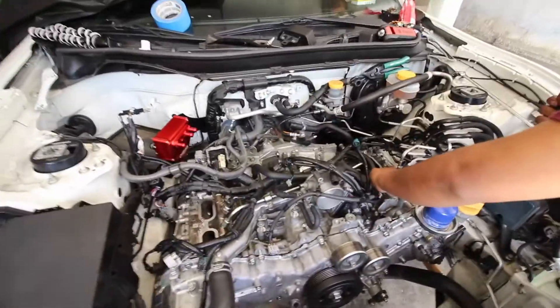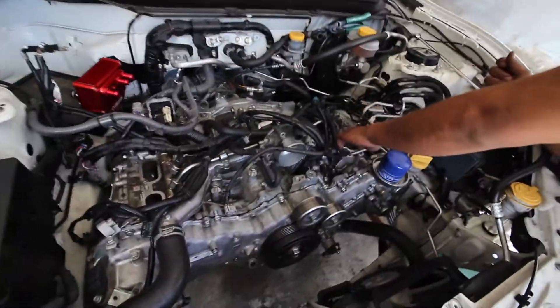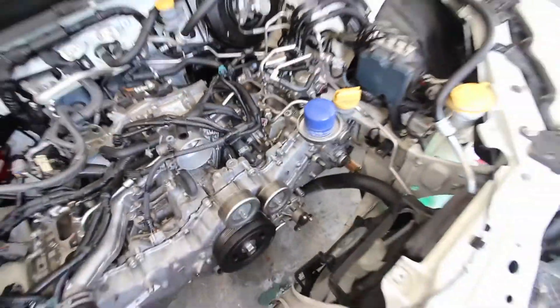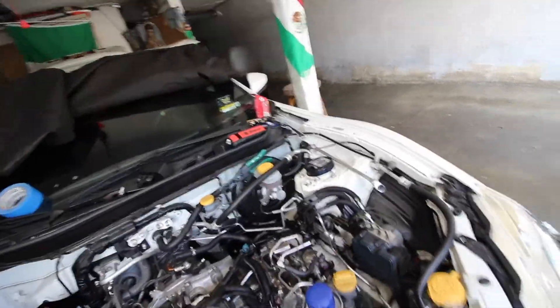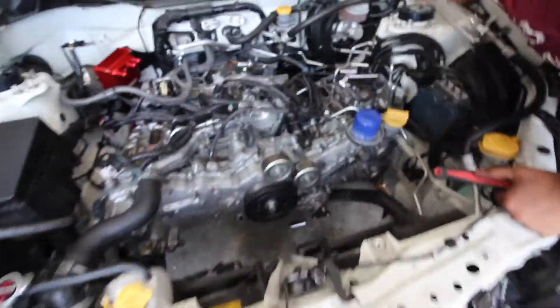Now we're going to put everything back together on top. What'd you do? Oh shit — did you really? What did you drop in there? A bolt. A bolt — are you serious right now?